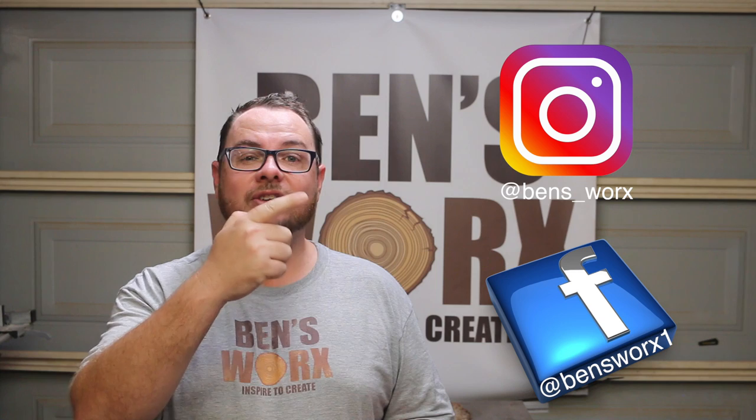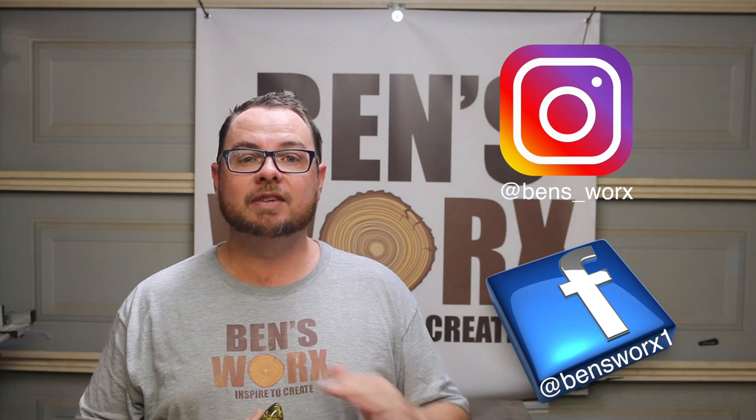Before getting into this build, I hit 50,000 subscribers! To say thank you, I'm going to run a giveaway — go check out my Instagram and my Facebook pages, that'll give you all the details on how to enter. I'm giving away three prizes. Now let's get on with the build.